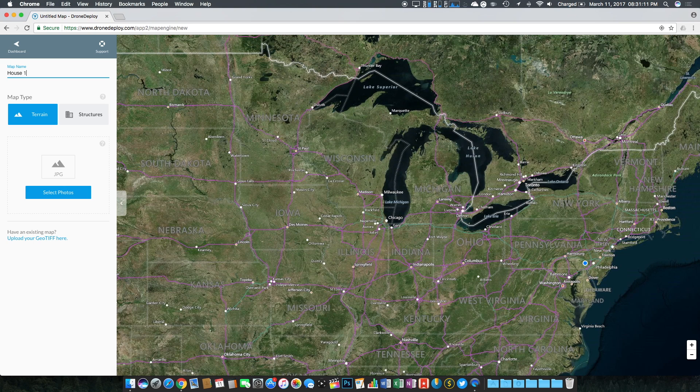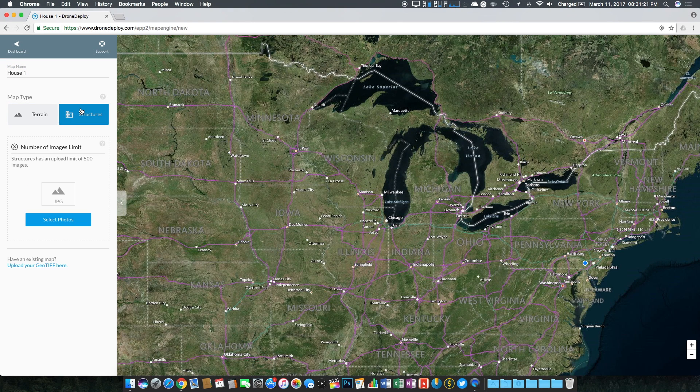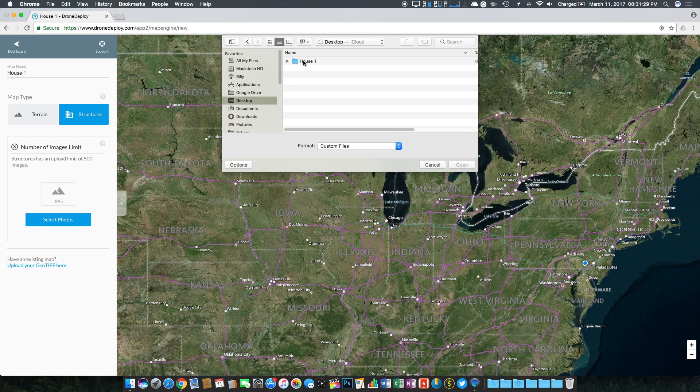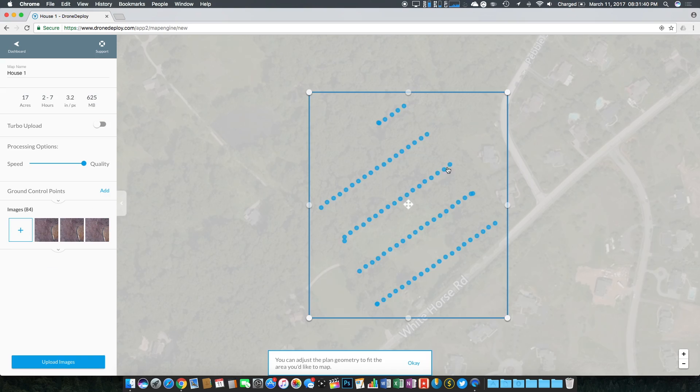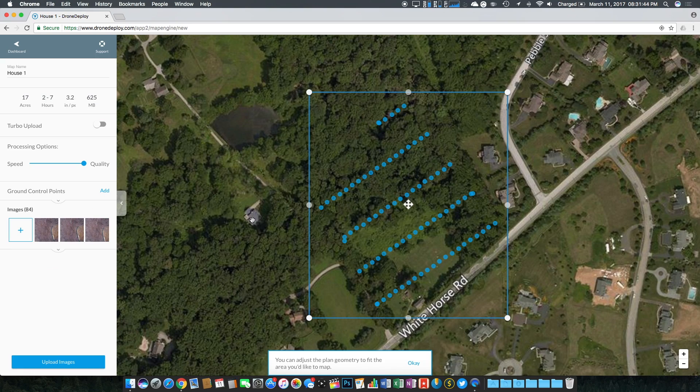To begin creating our map, upload the images taken during the Ground Station Pro flight. First, choose a name for the map, then choose the map type: terrain or structures. Terrain is used for fields while structures are used for buildings. Since I was mapping a building, I chose structures. From here, select the photos and wait for them to finish uploading — make sure you don't forget any, as a missing photo could leave a hole in the map. Upload time depends on your internet connection, so just be patient. Once uploaded, select your processing settings — Drone Deploy's servers will stitch the photos for you.